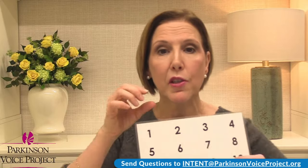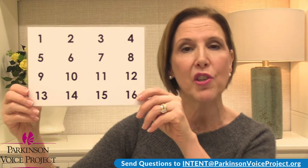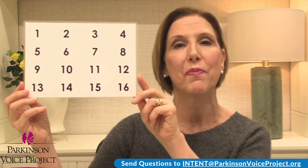If your speech tends to rush or go too fast, stretch the vowels out. Think about every number — so it's one, two. Okay, let's do it. One, two, three, four, five, six, seven, eight, nine, ten, eleven, twelve, thirteen, fourteen, fifteen, sixteen.